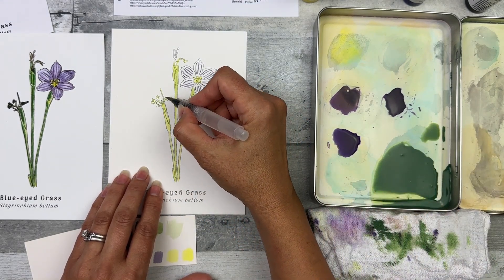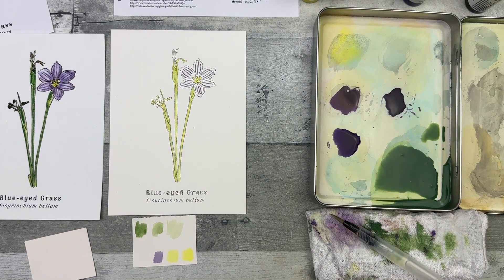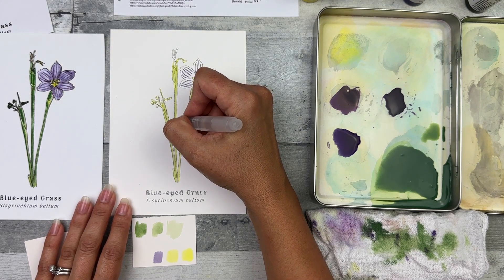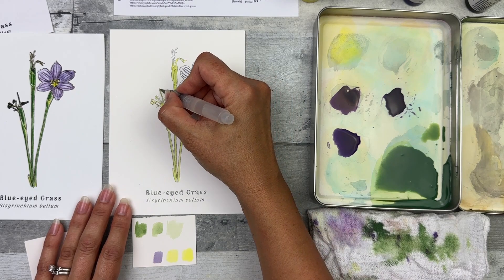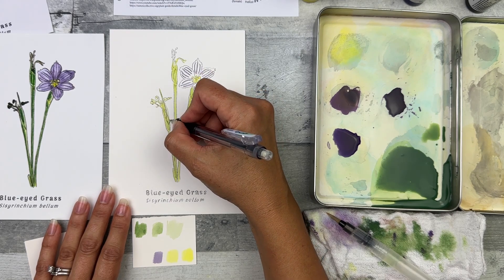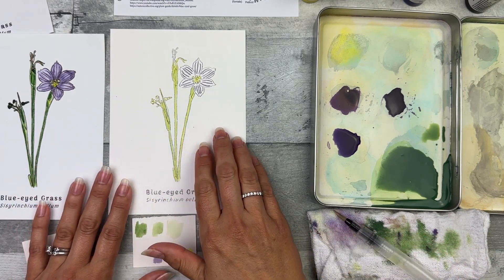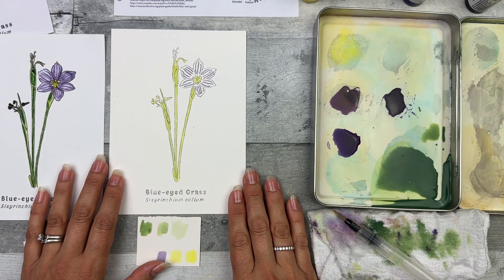I'm dabbing this off onto my towel each time I pick up paint. I'm going to add a little pencil line there to create light marks to guide me through the rest of the painting. These little mistakes make everything perfectly imperfect — no reason to worry too much about them. It's just going to make this painting more unique and special to you. Let it dry and move on to step four.